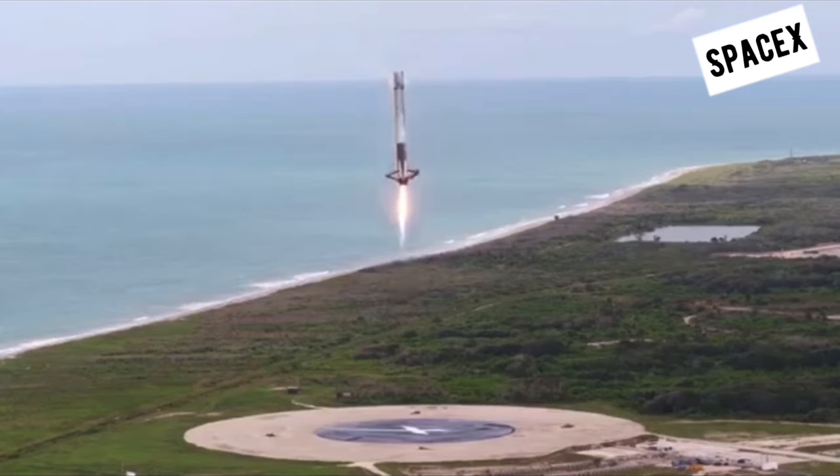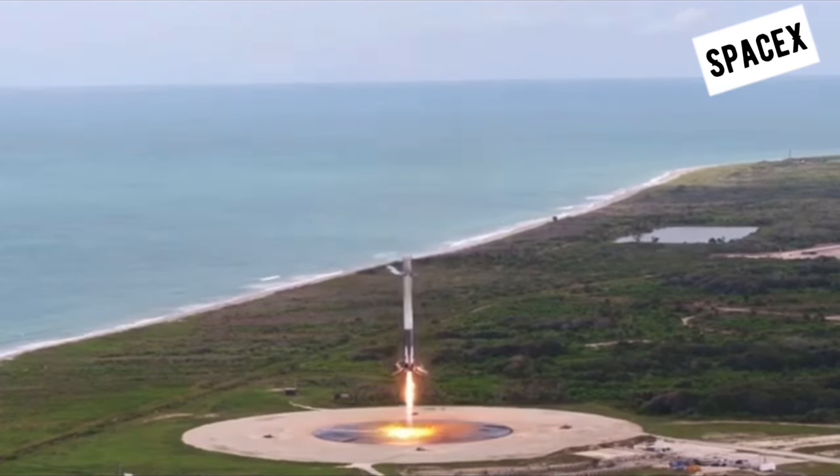We really thought our rocket is going to land like this. Don't blame us for this imagination.